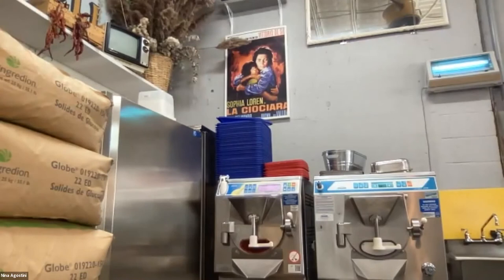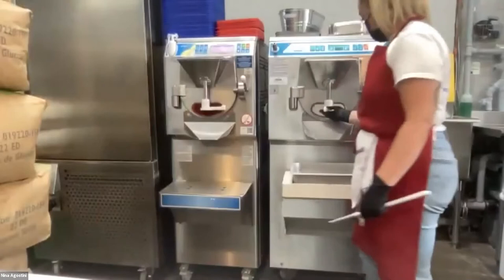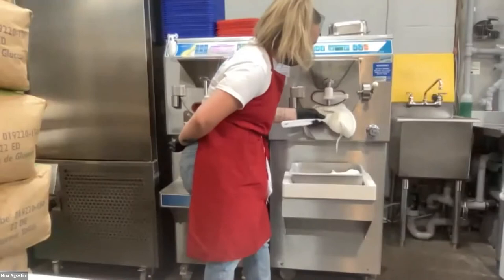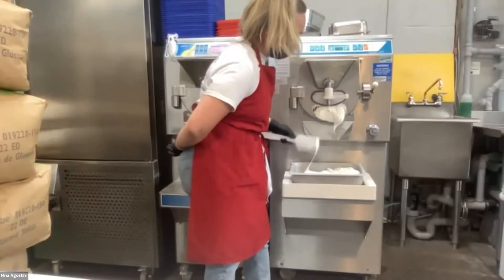The ice cream is ready — I'm going to pull it out now. I'll use a really cold pan so the ice cream doesn't slide everywhere when it comes out. I guide it into the pan. From here, if I wanted to do a stracciatella I'd add melted dark chocolate, an amarena would get sour cherry jam, and cookies and cream would just get cookies.